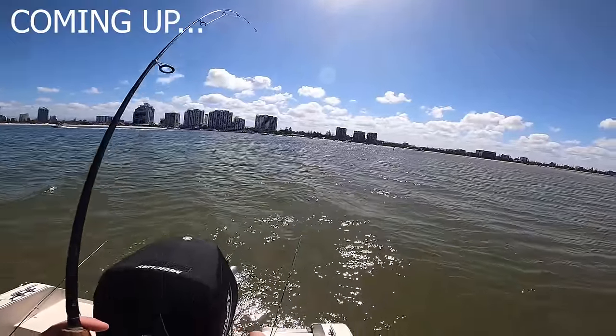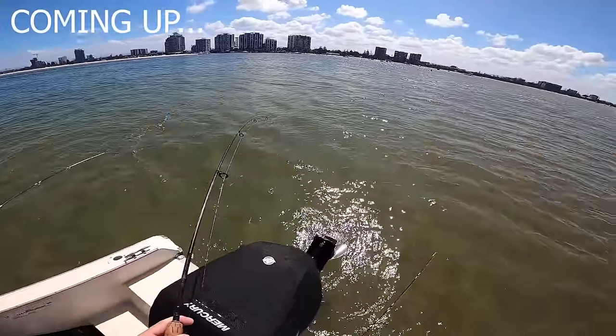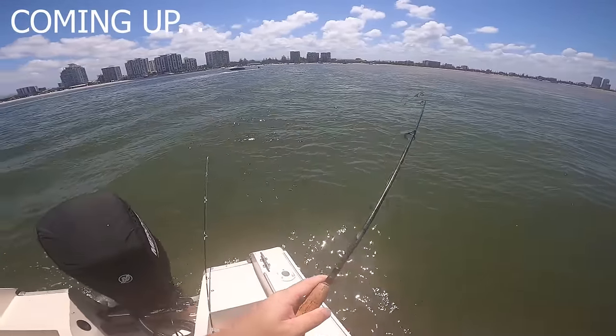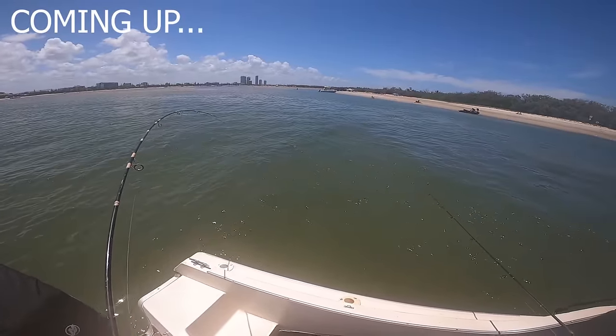That might be a whiting, hopefully. It's a horse, I think. Yeah, it's a cracker. Get the net. Good fish. Yeah, nice whiting.